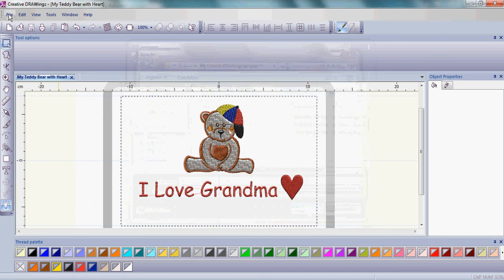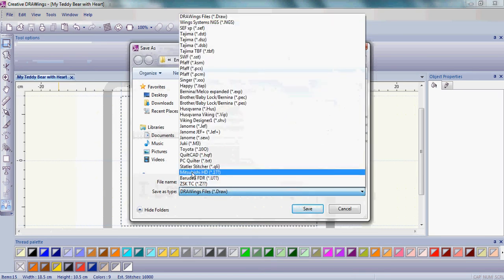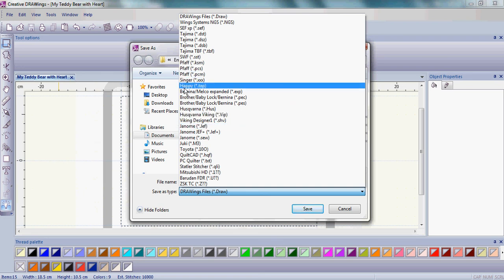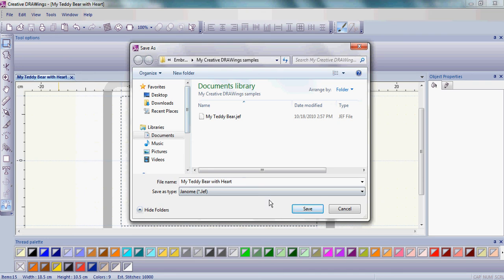Then go back up to File, Save As, and this time instead of the draw format, let's choose our machine manufacturer format — whether it's your Janome, Viking, Pfaff, Singer, Brother, Baby Lock, or Bernina. That is your choice, based on the sewing machine you're going to use to stitch out. Today, let's go ahead and save that as the Janome JEF format, just as we did with our 'my teddy bear' earlier.